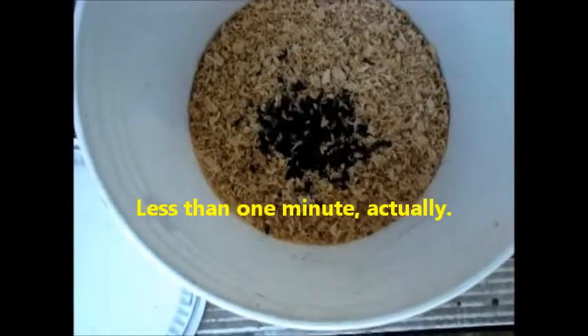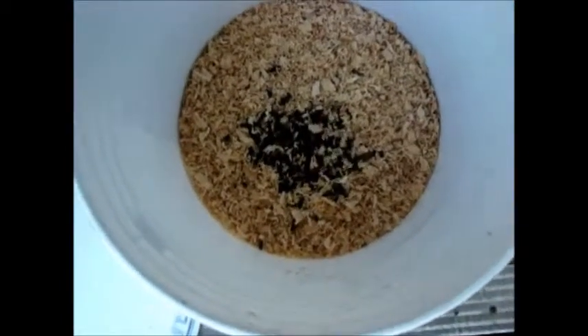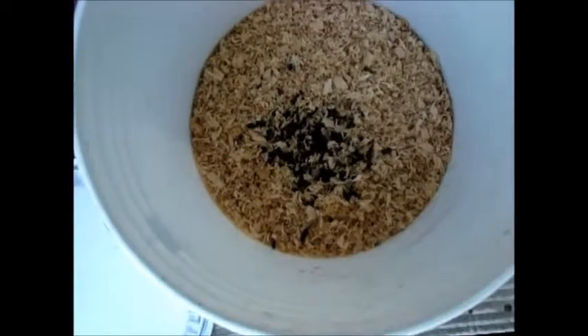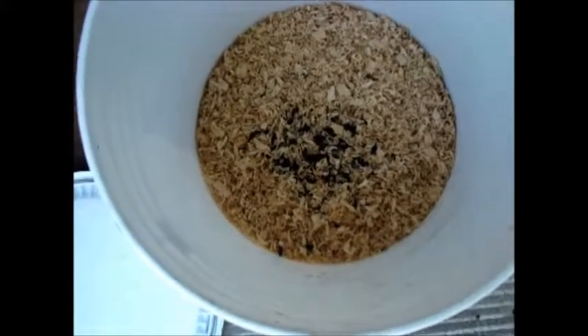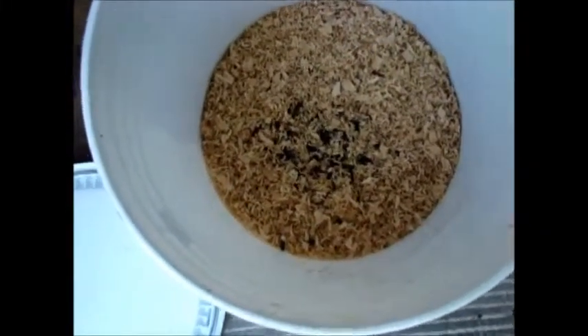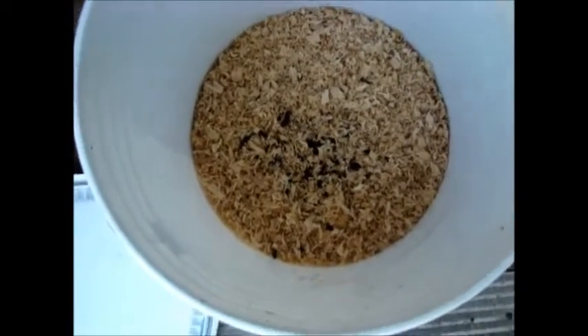I already have two or three harvestings poured in here, so I should get a pretty good amount of soldier flies from it. It'll be three or four weeks in regular summer weather before they start hatching and the flies come out. I'll come out here daily and lift the lid off and let the ones escape that have hatched — sometimes there are as many as 30 or 40, sometimes only one or two.